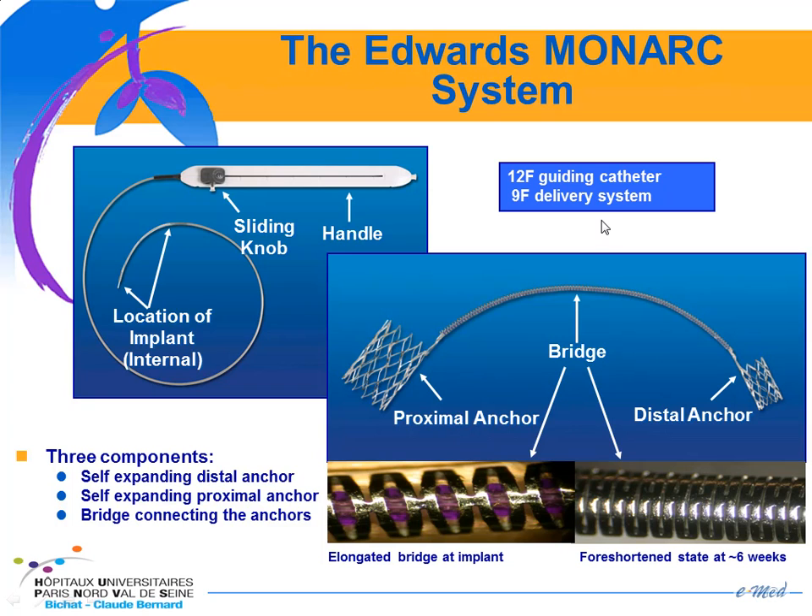The first device we have been involved in is the Edwards device. It has three parts: the distal anchor, proximal anchor, which are self-expanding, and in between you have this bridge. There is a purple biomaterial which holds the bridge in an elongated state, and with time this material dissolves and the bridge compresses. So you can expect that the effect of this device will be delayed within a few weeks.